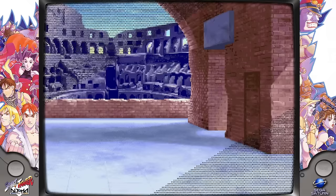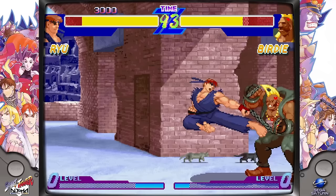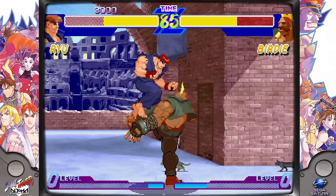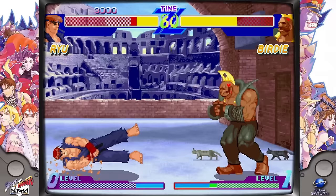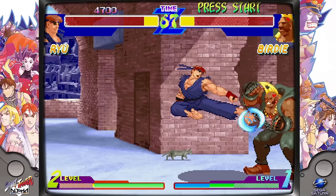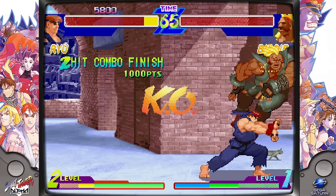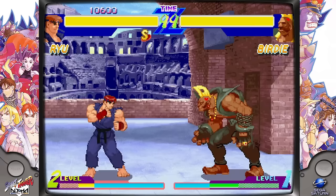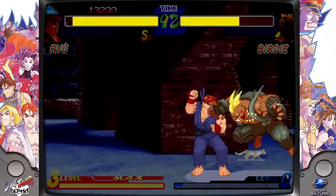The game is running absolutely flawlessly and I love this d-pad. The GameSir controller is great — I sincerely enjoy it and I'm glad they included it with the system. I'm getting destroyed right now, but we're focused on the quality of the emulation, not my gameplay. The controller is working well and more importantly the emulation is working fantastic. Sega Saturn: looking good, playing good, sounding good, feeling good.